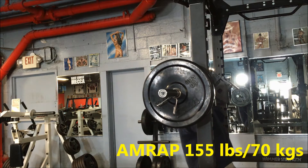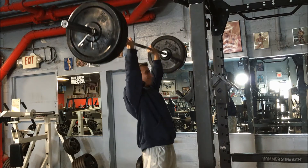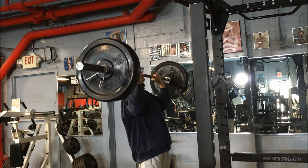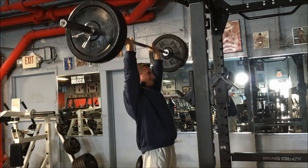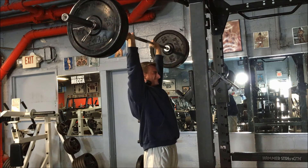Hey, what's going on everyone, welcome to the workout. Unfortunately, Paula is still sick and I don't really expect to see her in the workout videos for at least a few more days, but hopefully she makes an appearance in an out of the gym video shortly. Here I'm doing my overhead press workout.